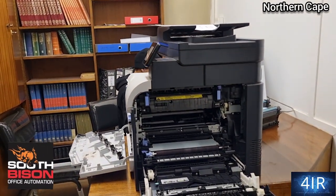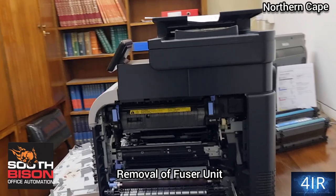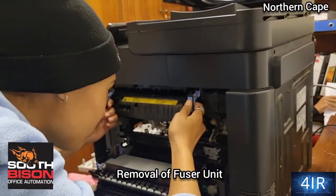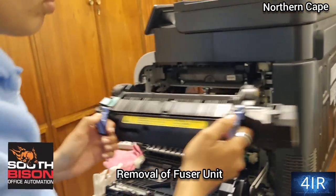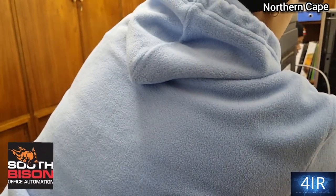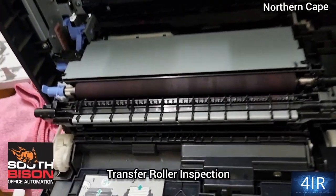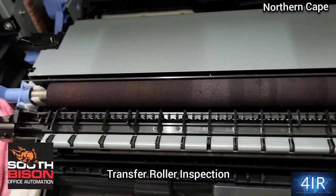Now you'll take the fuser out. That's it — fuser unit is out. And then you know how to take out the transfer roller; we're not going to take it out again, but this is the transfer roller down here.